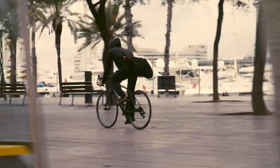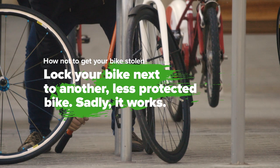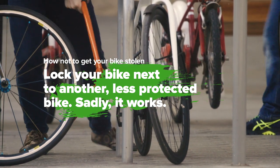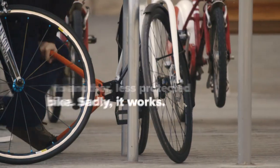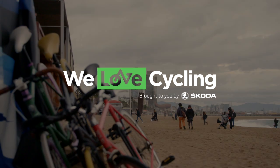The folding locks also can be carried very easily and nicely on your bike.